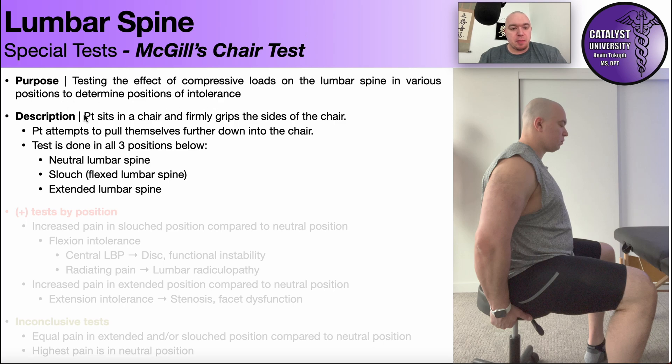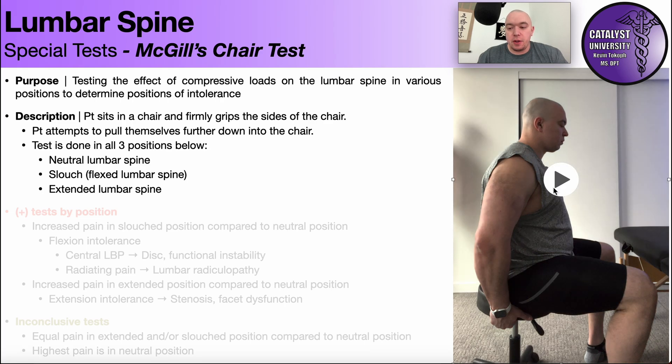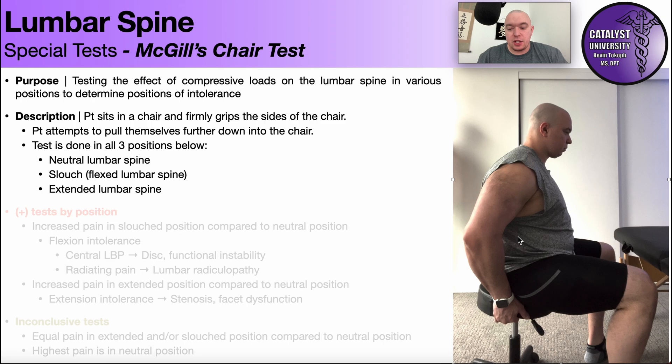To perform McGill's chair test, the patient will sit in a chair, as you see right here, and firmly grasp the sides of the chair — I'm doing it with both hands, left and right. The patient then attempts to pull themselves further down into the chair. Basically, you're using your arms to pull your butt closer and harder into that chair, and that's going to put an axial load on the spine. The test is first done in a neutral position — there's the axial load right there.